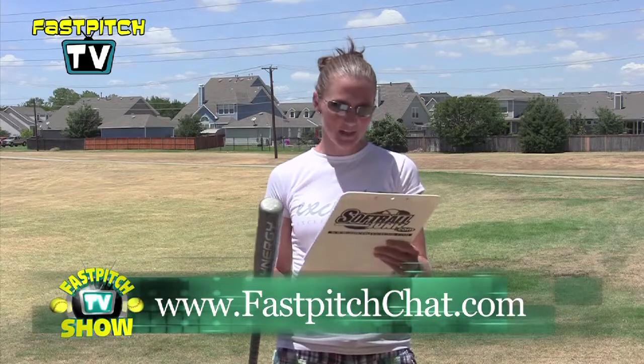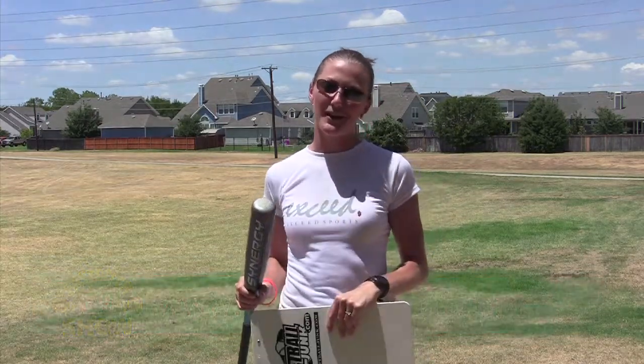So thank you for your question, Miranda. Thanks for watching and send your questions to FastPitchTV at gmail.com.